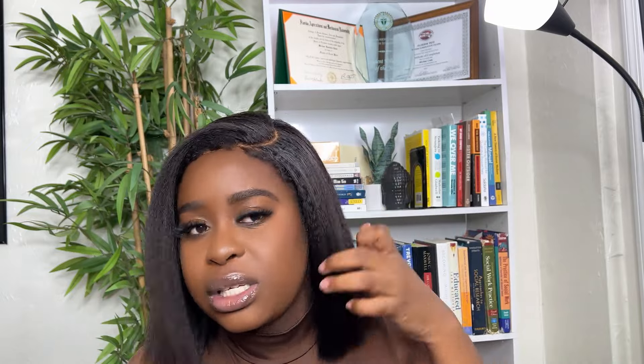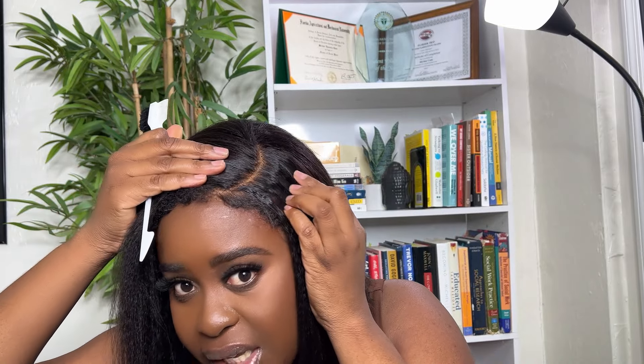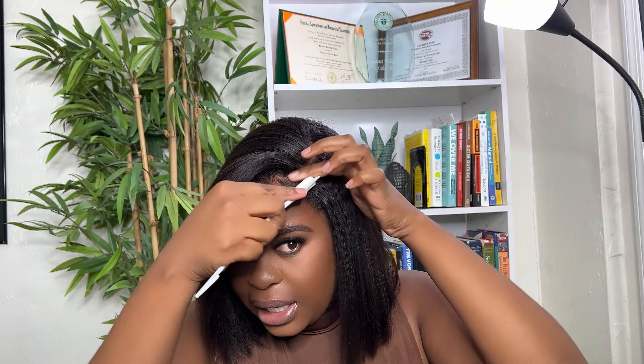I did not make any adjustments to the lace itself, so what you're seeing here is straight out of the box — no makeup, no powder, no tint, no concealer, nothing. Everything is as natural as it came out of the box.